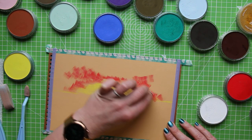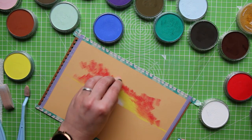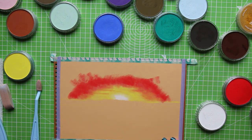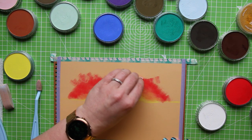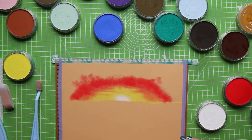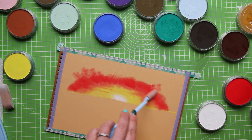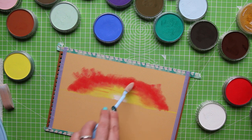That looks quite red — it looks really red on the camera! It looks more pink in person, and I don't know whether it's the colour of the paper as well that's adding to it. I do really like the texture of this paper and how the pan pastel feels on it though — this is really nice.